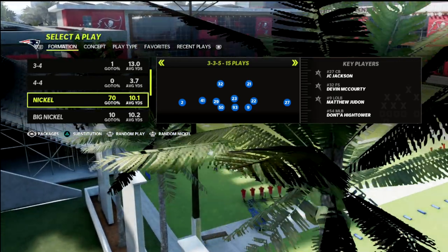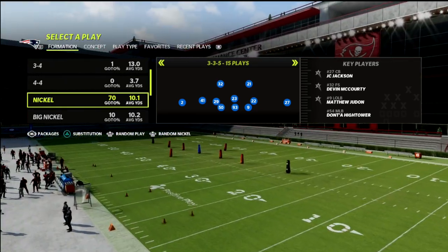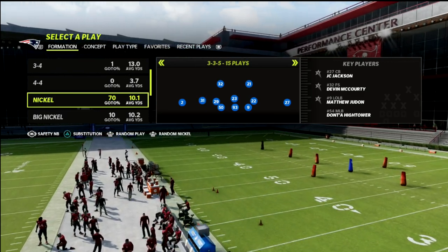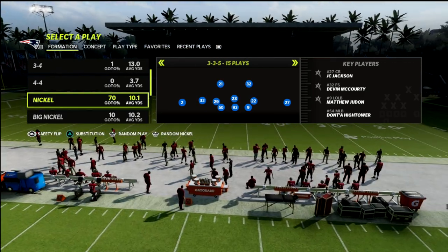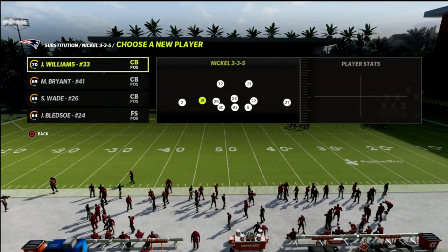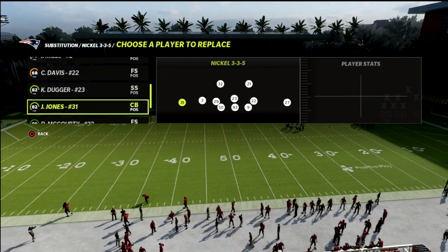In our packages, we're going to go to the safety nickelback package. You can sub in whoever you want at that spot — you just want to come out in this package.